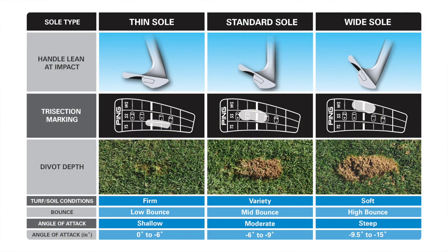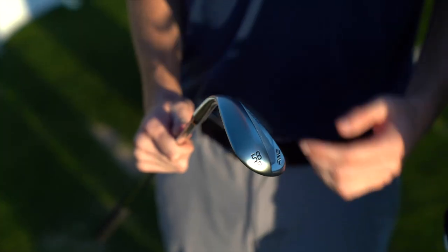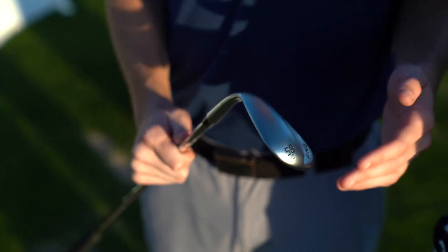What you're going to find is that a lot of golfers mark the SS — that's where most players are going to fit, with a moderate angle of attack. With our Glide 3.0 you get ample heel relief and toe relief with the standard sole design.